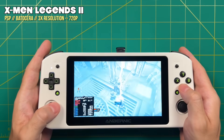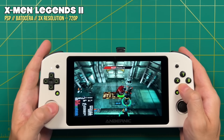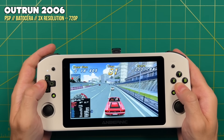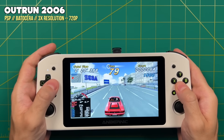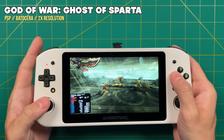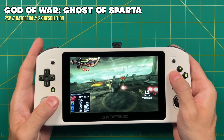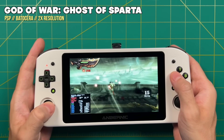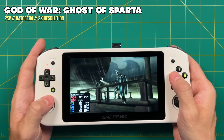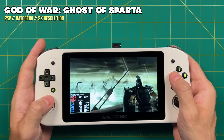For PSP I ran it at 3x resolution, which is 720p, and it runs great. I did find one game that didn't run at full speed — God of War: Ghost of Sparta — and I had to reduce to 2x resolution, after which it was just fine. For harder games like Killzone and the Resistance games, you'll probably need 1x or 2x resolution. But overall, the PSP catalog is going to be completely playable.